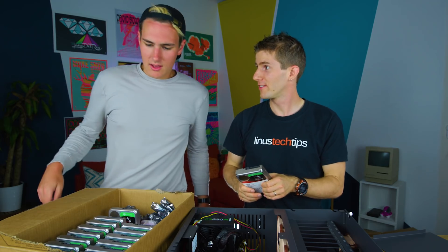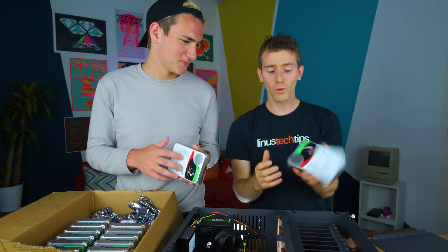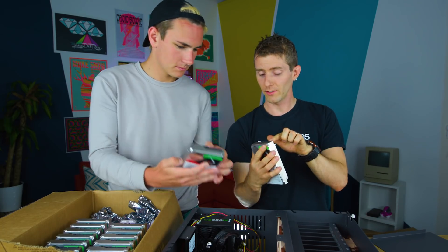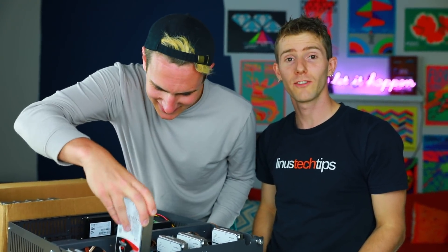Do you guys have knives? We don't have those in the States - that's a Canadian only product. We just have guns. So the way to tell how this goes in is you got the connector - it's kind of off to the side. I'm so happy you came, Linus. Makes him feel so good knowing that I came. So he's a pleaser.